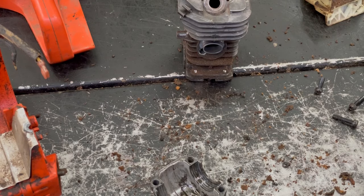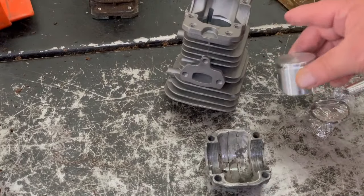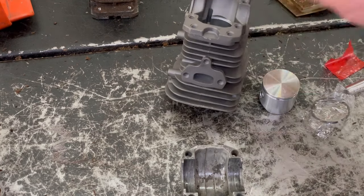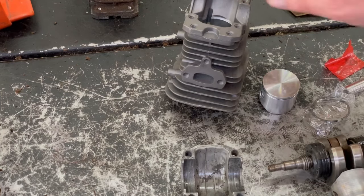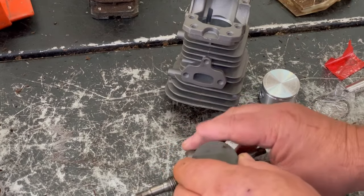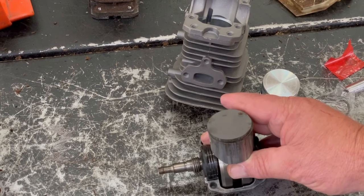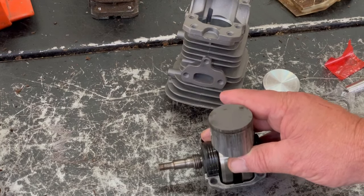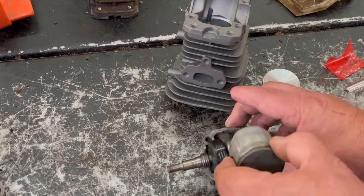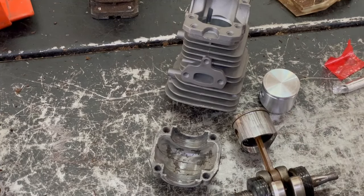Let me go dig up some parts and we'll reassemble this thing. Here's our new cylinder and piston — you've got to reuse your base. There are a couple different ways to do this. There's one where you use a fork and set the piston in, and you can slide the cylinder on top — that one's not too bad on single-ring pistons. But when you deal with two-ring or three-ring pistons, I'll show you the way I like to do it so you don't have to buy special tools.